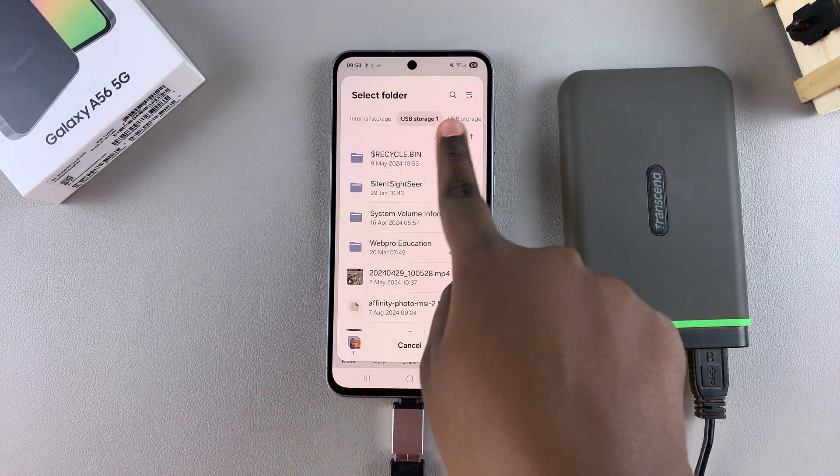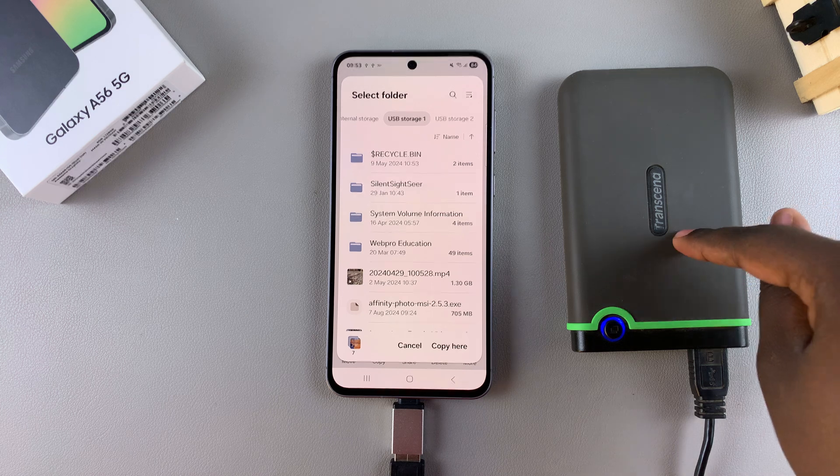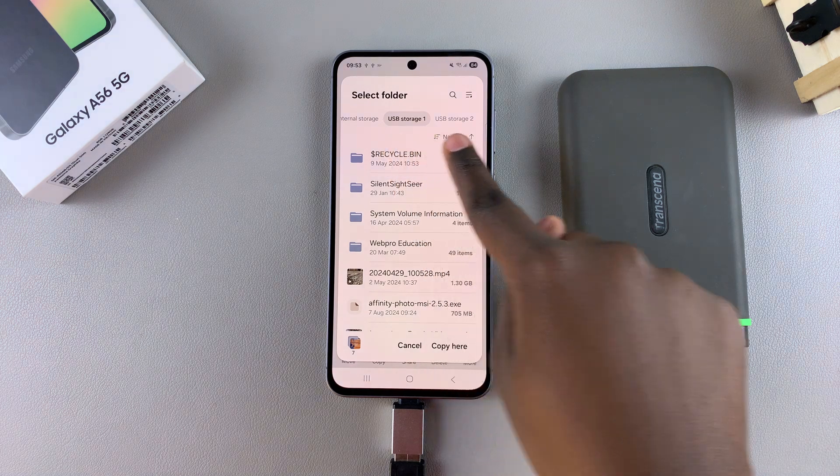As you can see, I have two USB storage devices registered on my phone. This is because my external hard disk is split into two parts. If your hard disk is not split into two parts, then you should just see USB storage one.